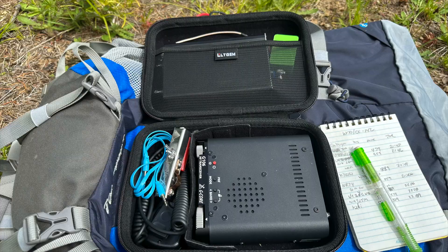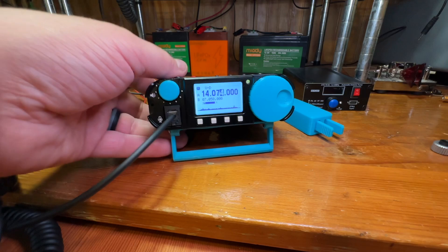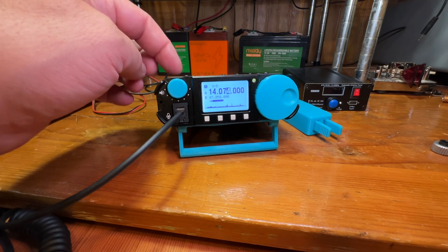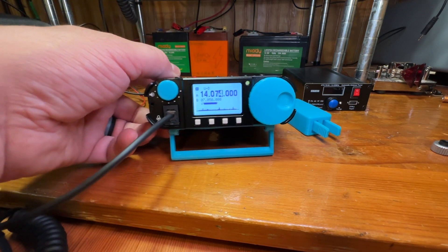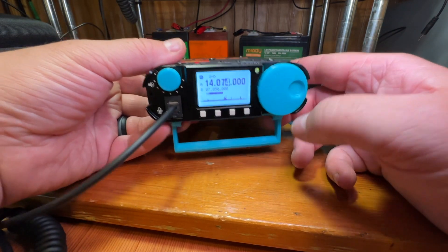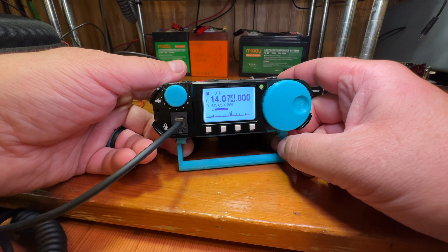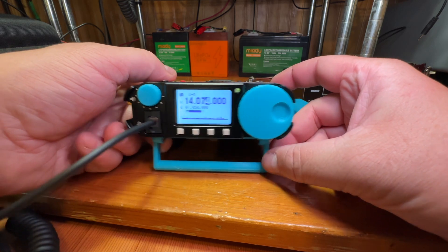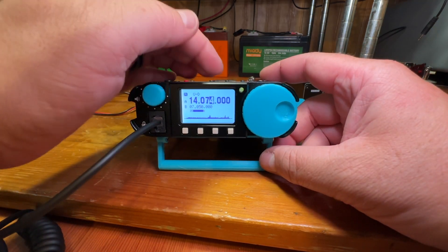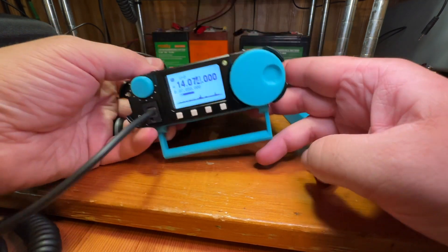I got the case idea from Temporarily Offline Ham Radio — Steve — he had the same setup. If you want to understand more about this radio, Steve does a bunch of videos on it including a full teardown of the inside. You'll see why this thing is built like a tank — there's a very large heat sink inside. You can run it all day on FT8 and CW without worrying about overheating. When I was out on Summits on the Air in the sun it got fairly warm but just kept going.